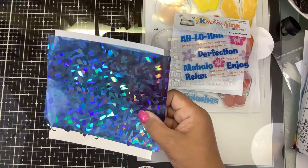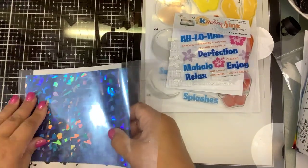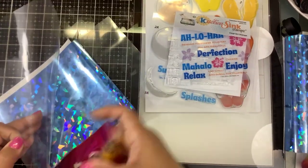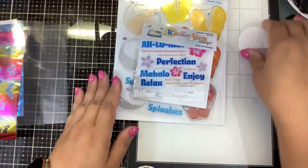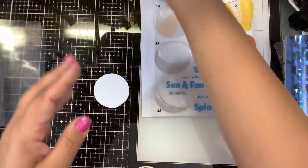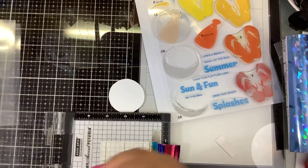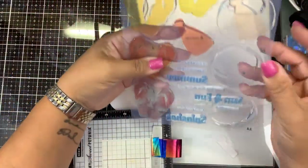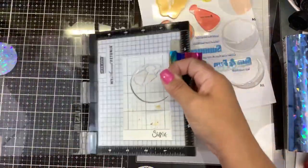I need a folder. Okay, let's put that through. While that is foiling, we are going to stamp out the beach ball. Let me grab my mini misty — my mini misty has a little piece of sticky grid inside there.